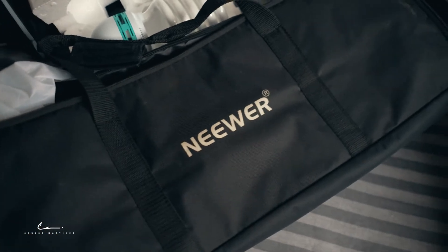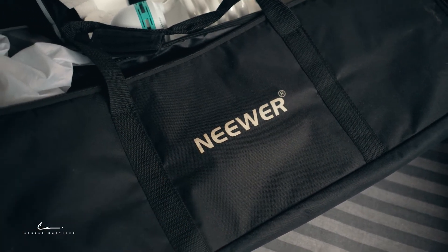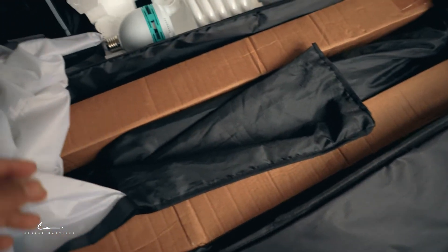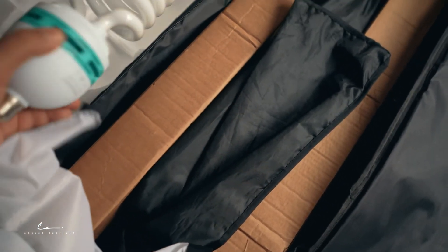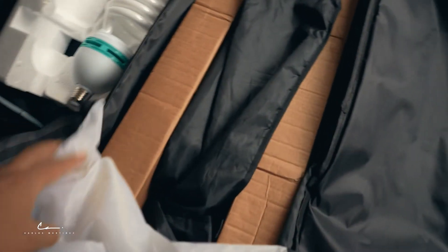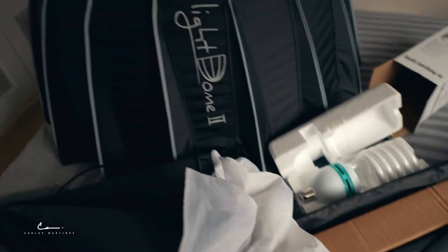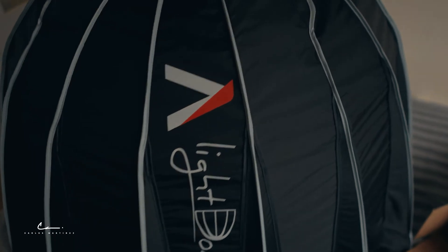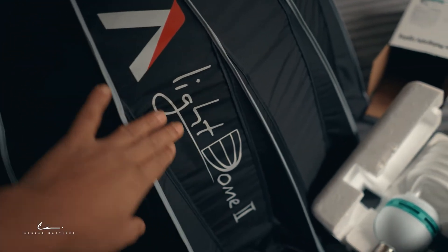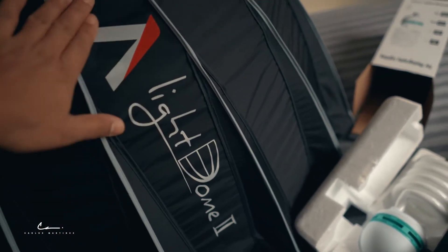So these are the lights I'm gonna be using. The Neewer... something like that. They come in a set of two, but I'm gonna be using just one. This is the light bulb. This is the soft box. These are actually the lights that I started with.